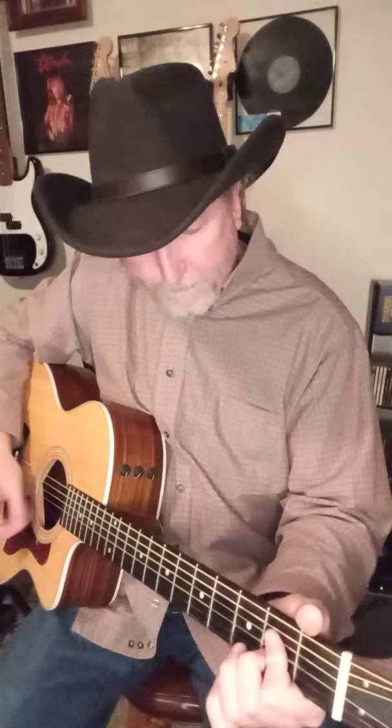Alright, here we go. Chugga Lug, Chugga Lug.